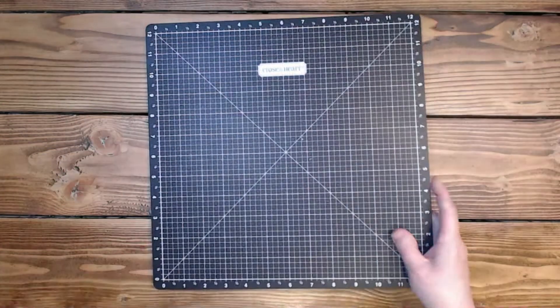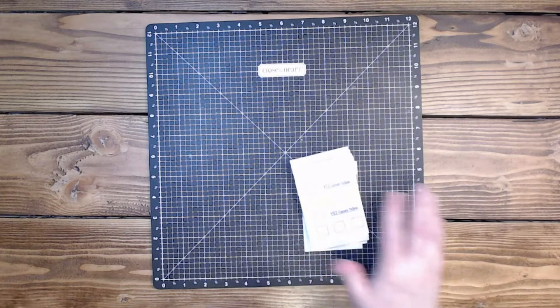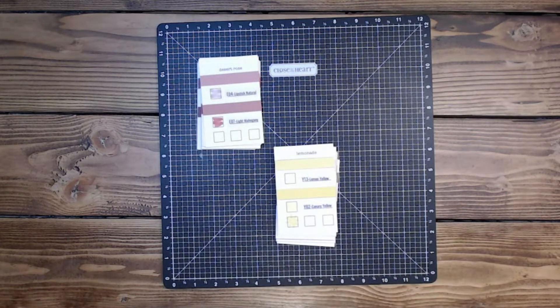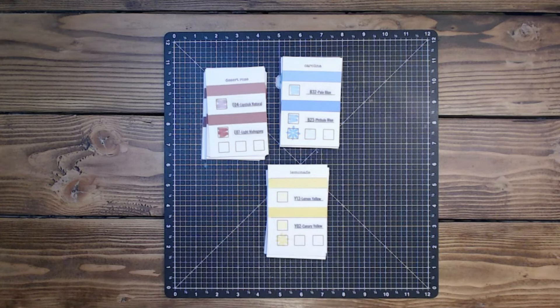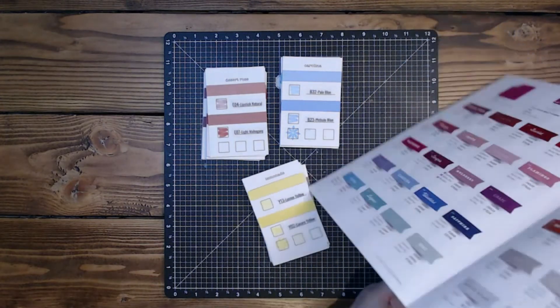That's a lot of adhesive on that mat — I really need to spend some time with my mats, I just have not had time lately. Okay, so this is the current one. Here was the first set and here is the second set. Okay, so today we are working with the last bits and if you go into the catalog, I've tried to go in catalog order.